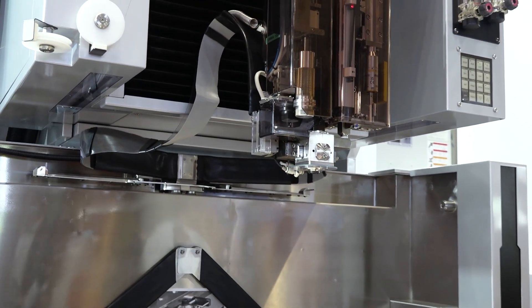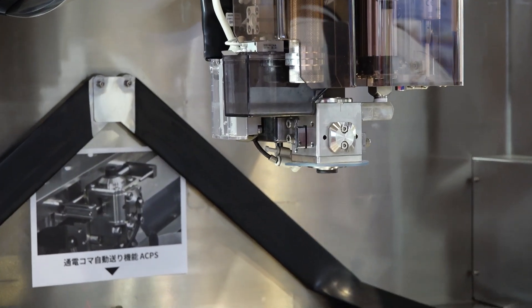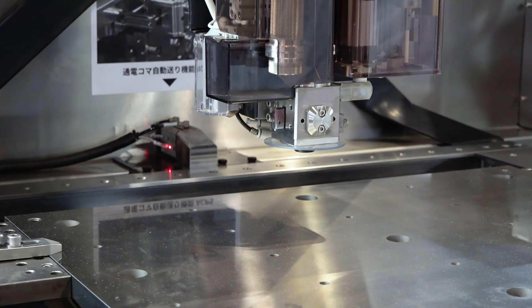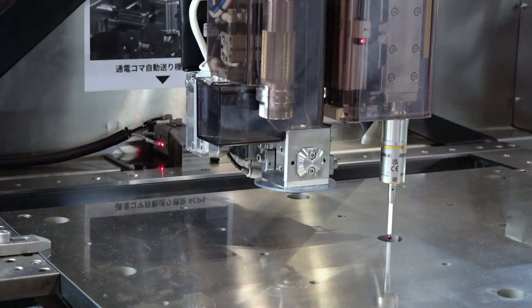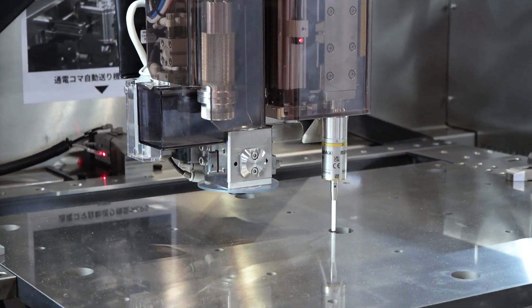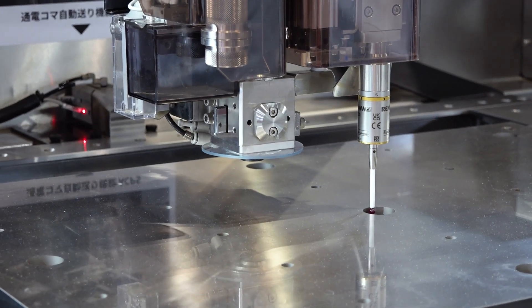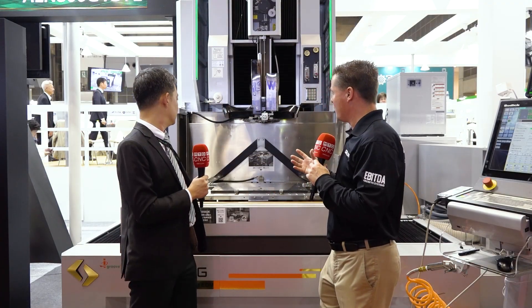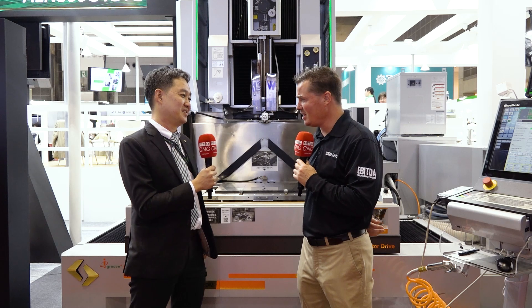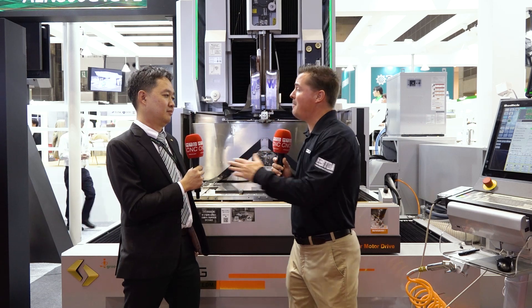That way you can maintain cutting without any interruption — you can just run the machine over the weekend. Normally in traditional EDM, you have to stop the machine every time and move the slug. If you want to run through the weekend, somebody has to come back to the factory every three hours to remove the slug. With EDM being a set-it-and-forget-it kind of machine, that doesn't sound like automation at all. That's why we came up with this option.